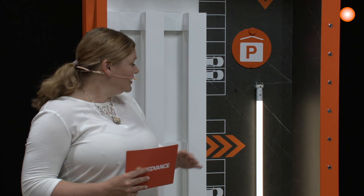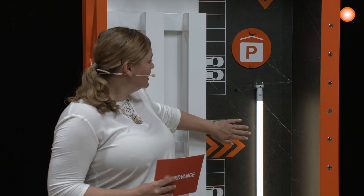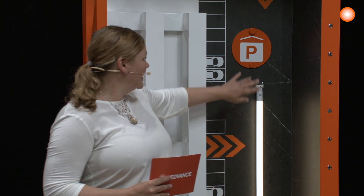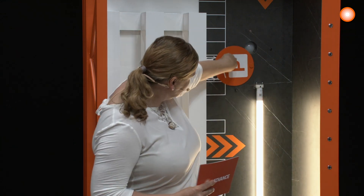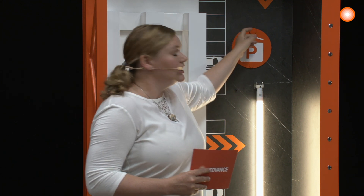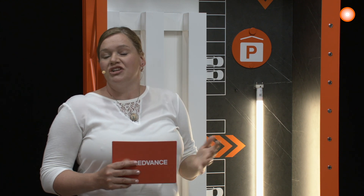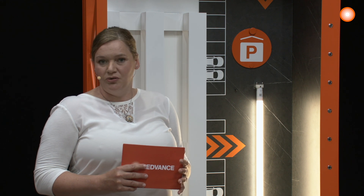So how does it work? If you're now entering, for example, with the car, the parking area, the sensor will detect your movement and the lamp will be bright up to 100%. Afterwards, it will be dimmed down to an adjusted value, which you can adjust directly on the sensor or with the remote control.